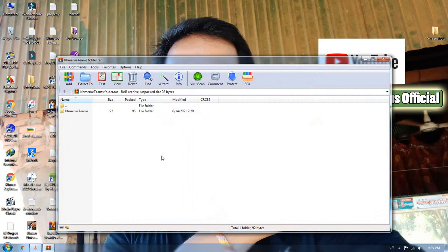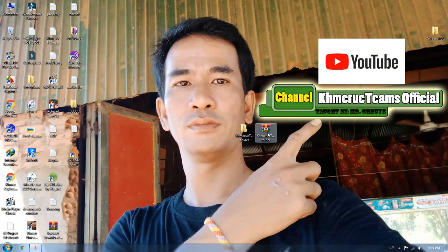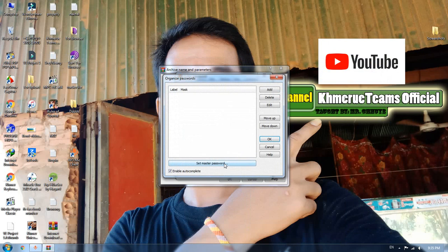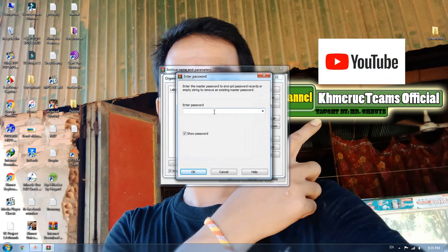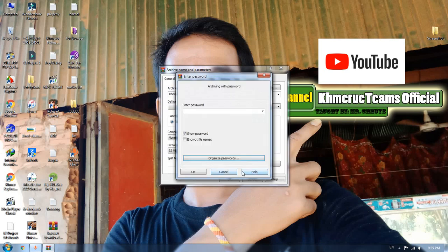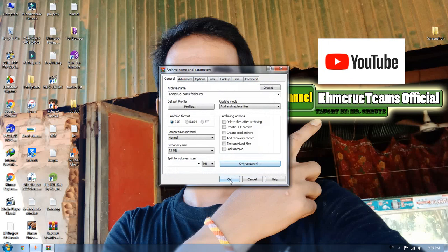Now you can see inside the file. But when you add only the master password, it means you only need to put in the password one time when you open the file. You can use the password and then click OK.